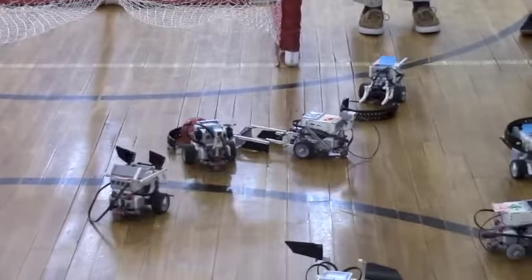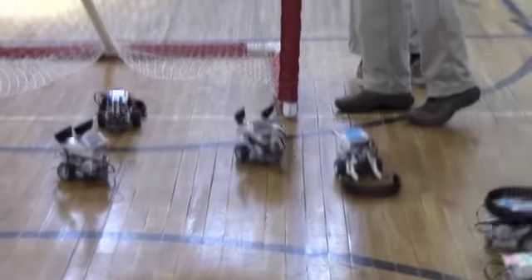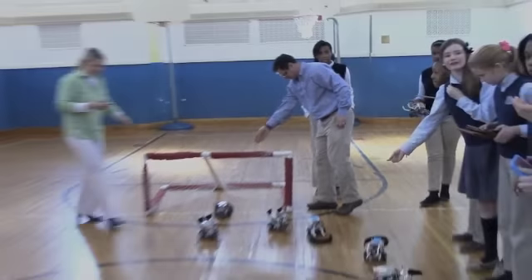No! No! That's not her goal! That's not her goal! Oh yeah! No! Guys! What? That's not her goal!